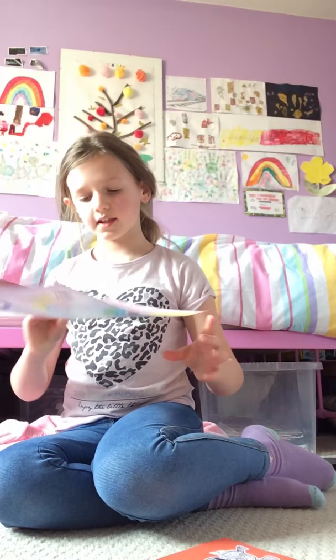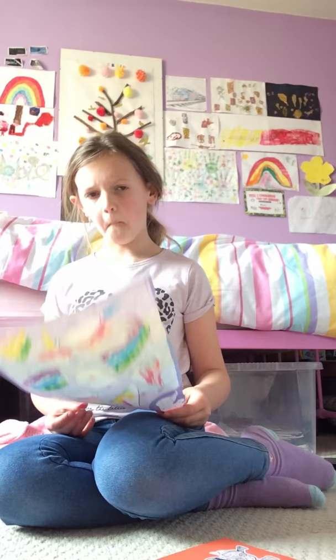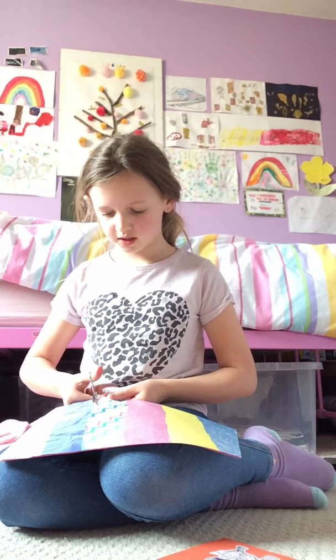So the first thing I'm going to do is take this sheet and cut the strip off. I'm going to pick one that I really want first. I actually think I want this exact design right there.